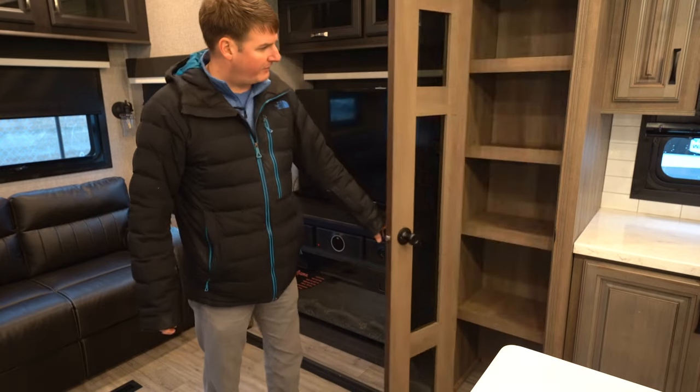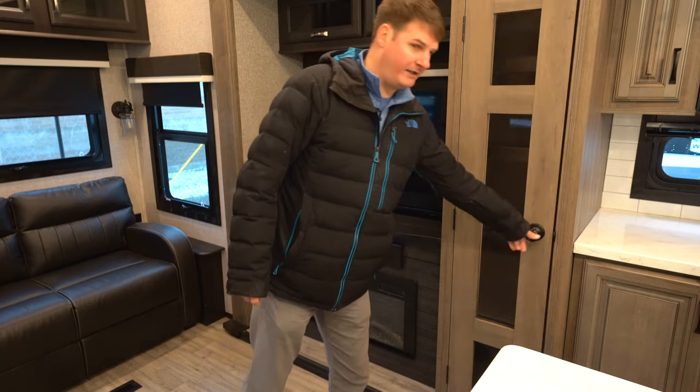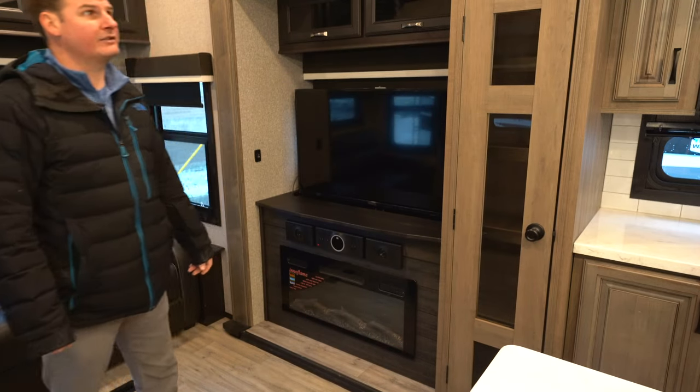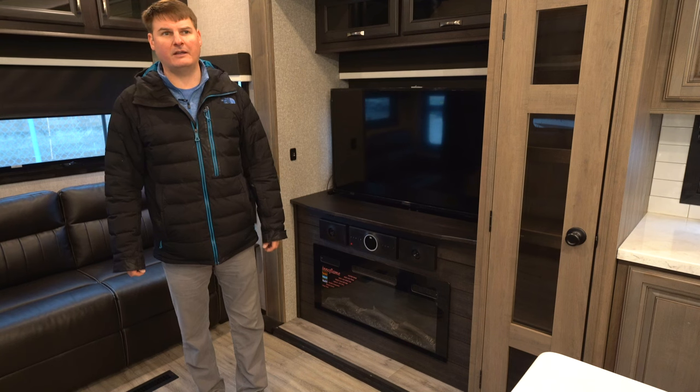Going forward there's a nice-sized pantry right next to the TV entertainment area and kitchen. Let's go to the front of the trailer and see the large bathroom and bedroom.